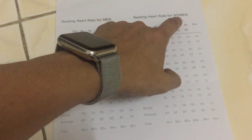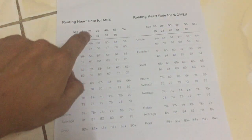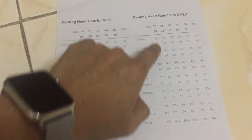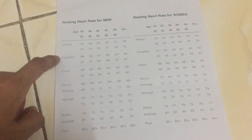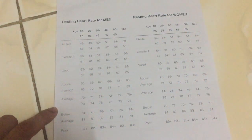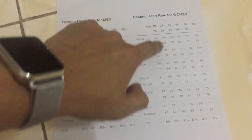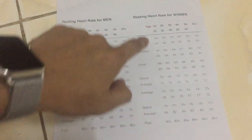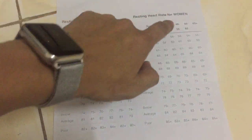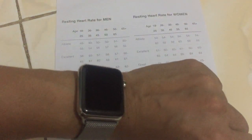There is a list by age row - age for man and age for woman. The heart rate categories are: excellent, good, below average, and poor. Here is the list of heart rate values for man and woman. I will test how to use this function on a power watch.